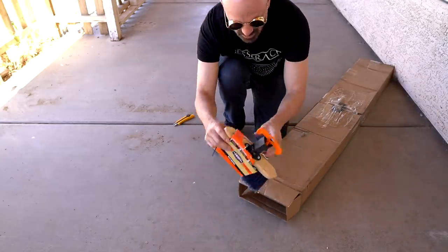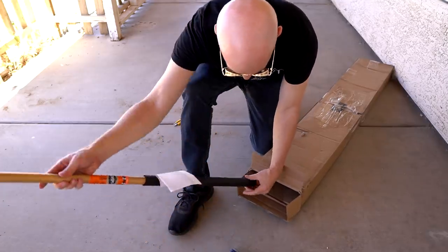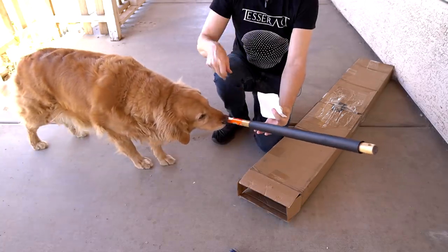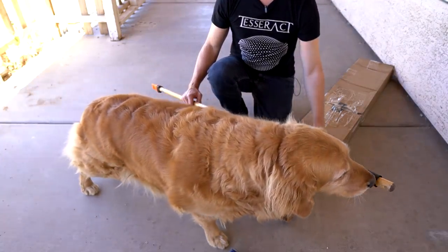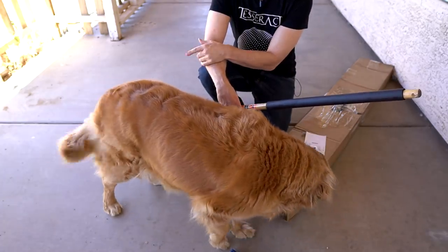Next out of the box looks like my handle with my receipt stuck to it. Bailey's very curious — what do you smell, Bailey? If this is poisonous, I'm hoping she'll alert me. She's wagging her tail, so I think that means it's safe.